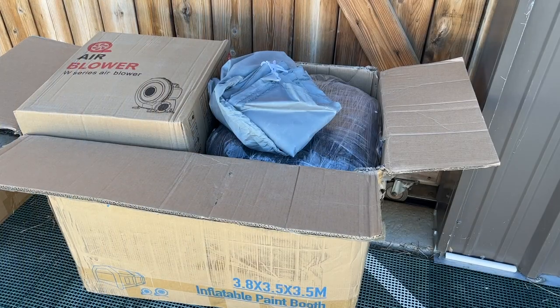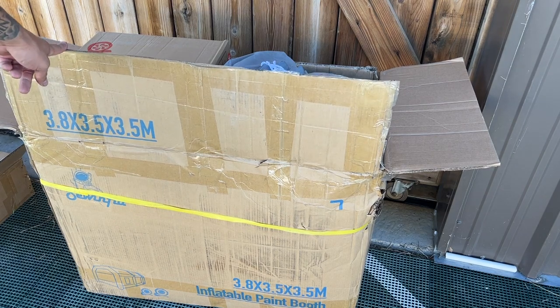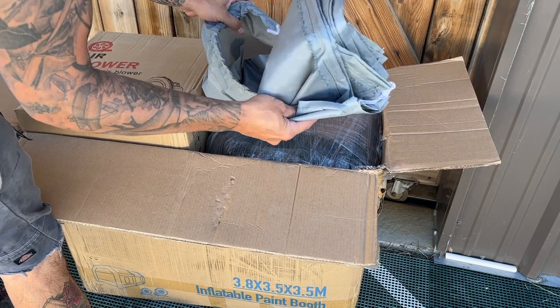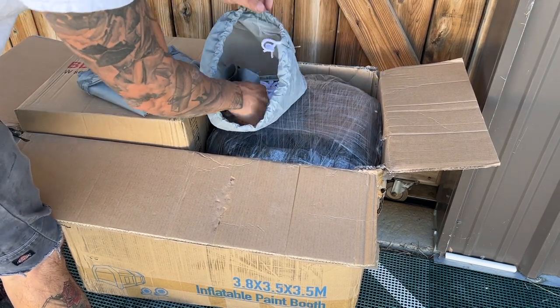What's up guys, Adam at Time Warp here. We're set up outside because I got something in the mail yesterday that I want to show you. I picked up this inflatable paint booth — I think it's a 12 by 12. Let's open it up and see what's in here.